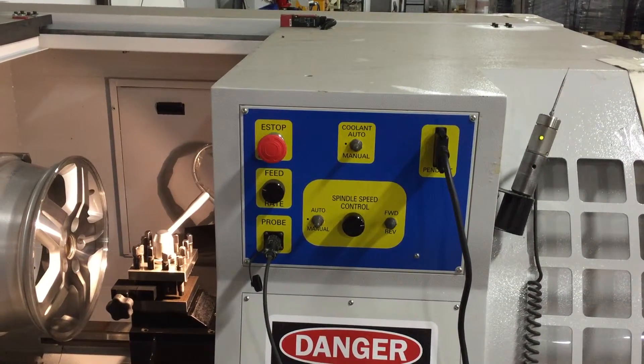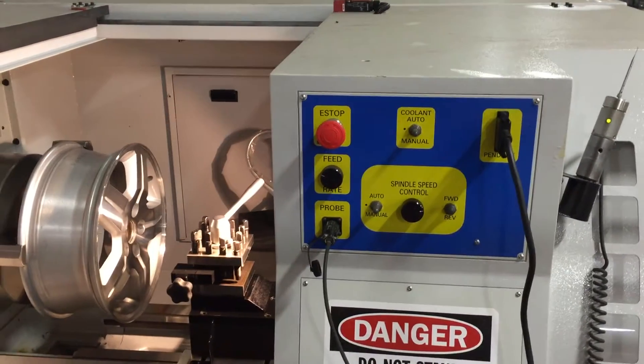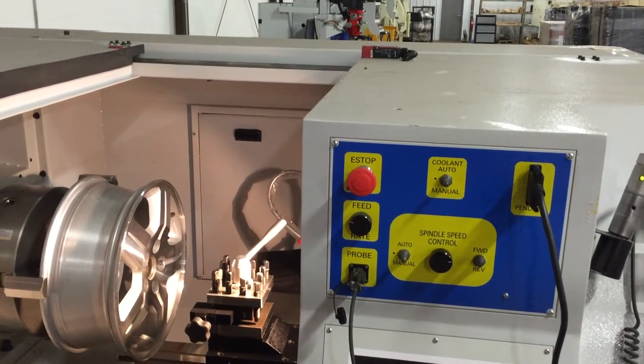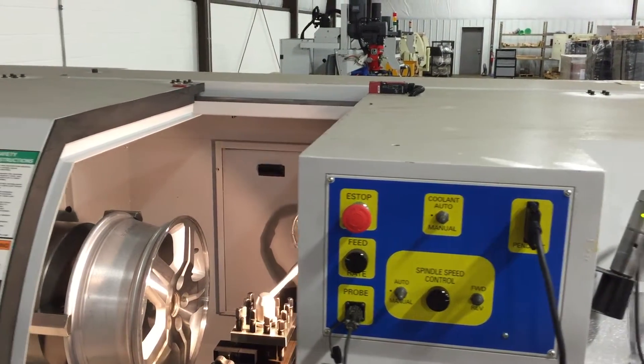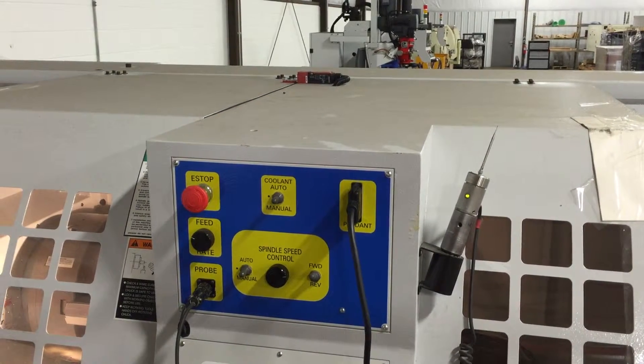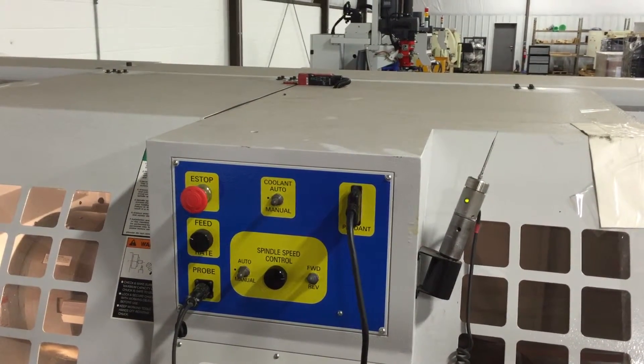In order to test the spindle motion, the sliding door must be fully closed. Let's give a test — closing the door. You hear a click; the switch is engaged.